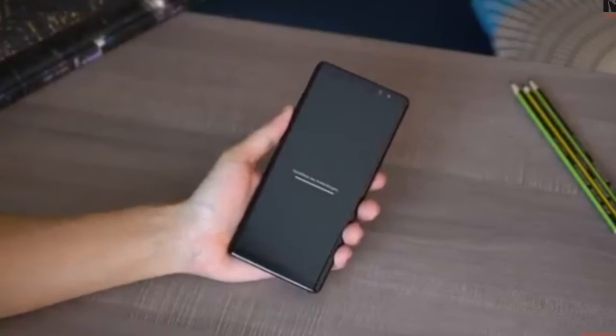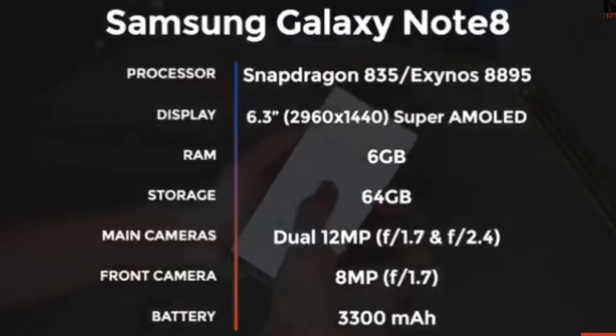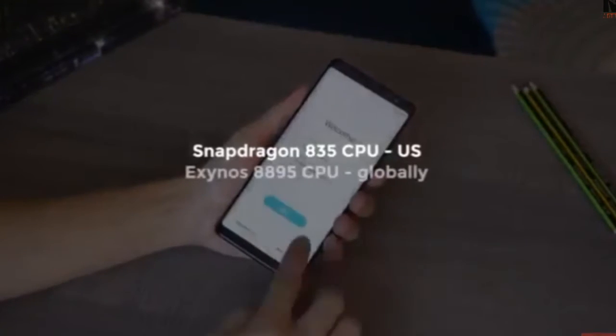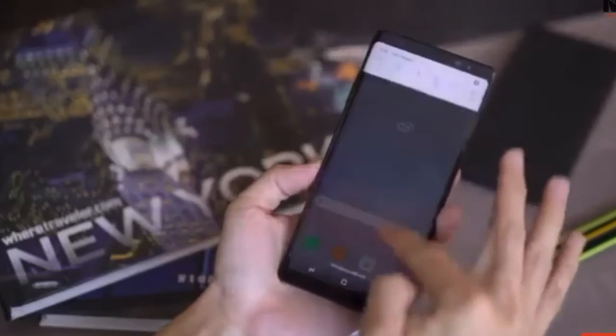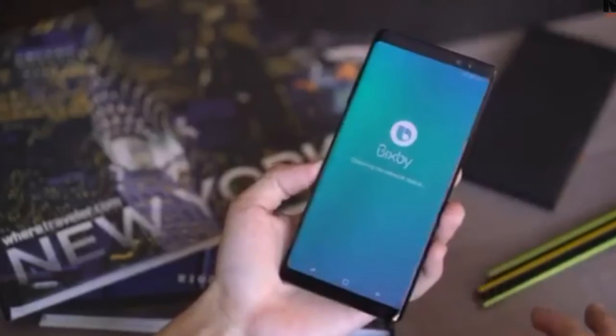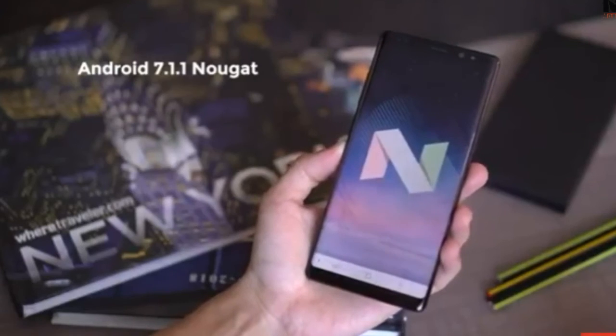Let's power up the phone, shall we? While this loads, here's the Note 8 spec sheet. Notice it's either a Snapdragon 835 processor if you're in the US, and an Exynos 8895 elsewhere in the world. The Samsung Experience user interface on the Note is clean, light, and snappy. The phone runs Android 7.1.1 Nougat out of the box.